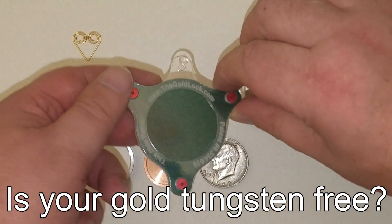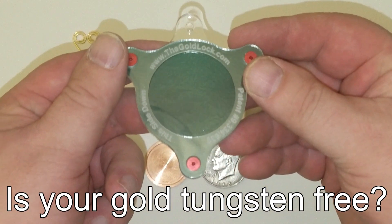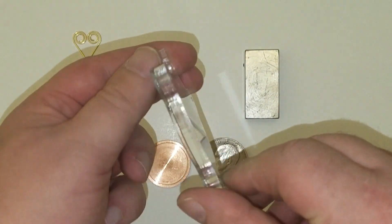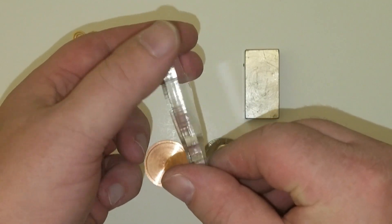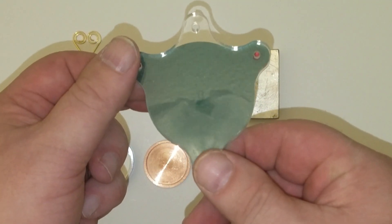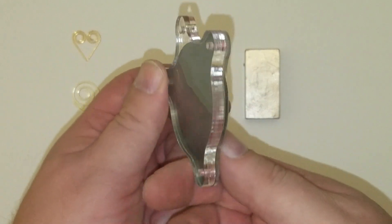If you've ever wondered if you have tungsten inside your gold, I'm going to show you a quick and easy way to check. This is our bullion scanner — I've shown the front, the sides, and the back. You can tell it's robustly made to give years of service.